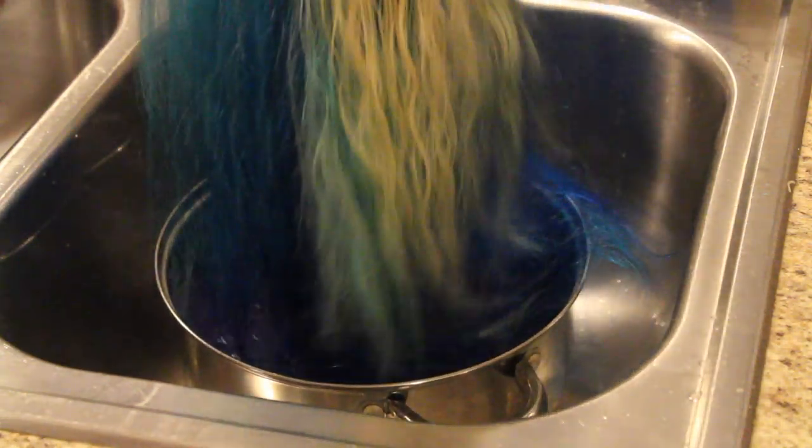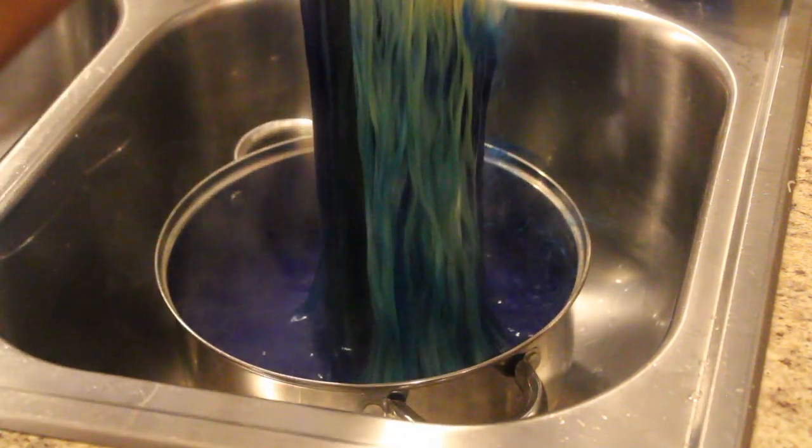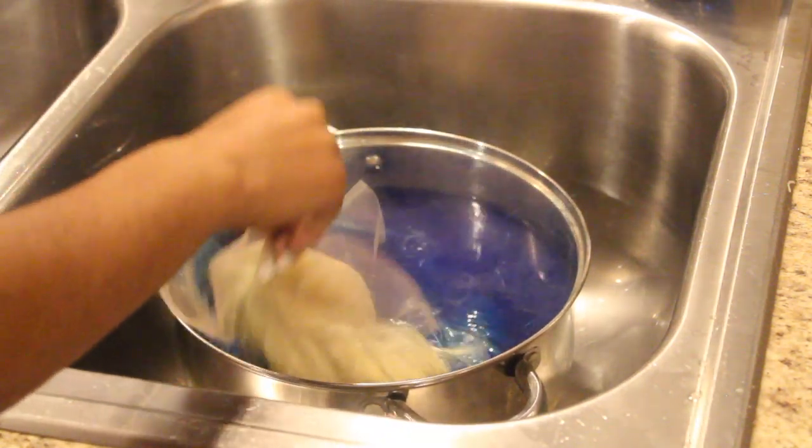Like I was saying, after dying a little bit of the back I just decided to watercolor it. With the remaining dye I had left over, I just put that in a bowl and dipped the hair in.